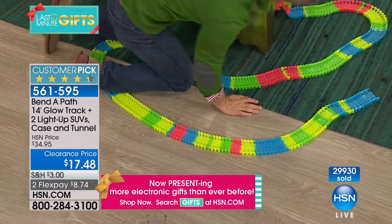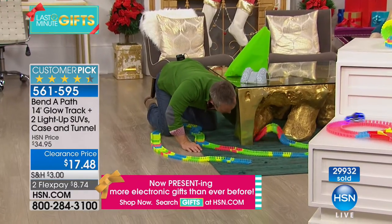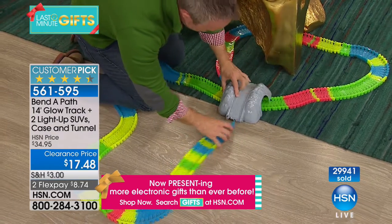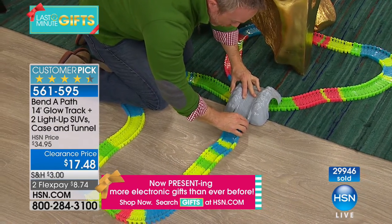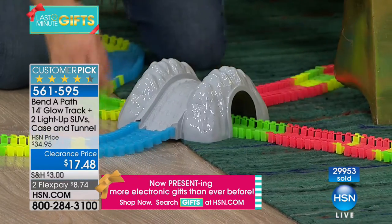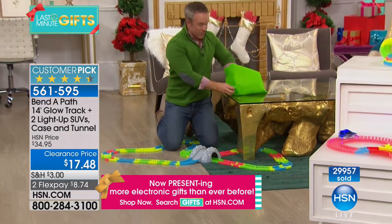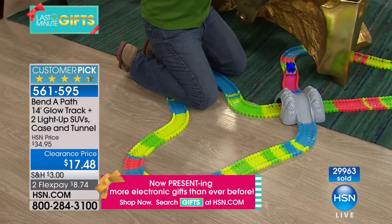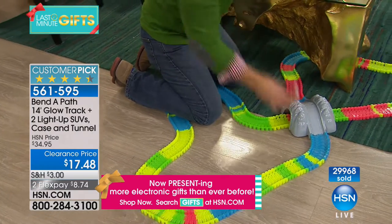Get creative with the kids — surprise them. If they can snap on their winter coat, they can snap on the Bend-a-Path because it just snaps together. With 14 feet of track and two cars, if the kids aren't getting along, they can easily take seven feet each and each get a car.